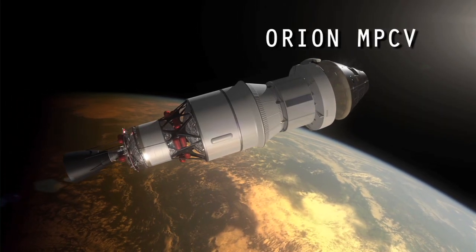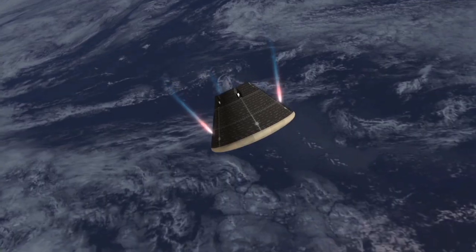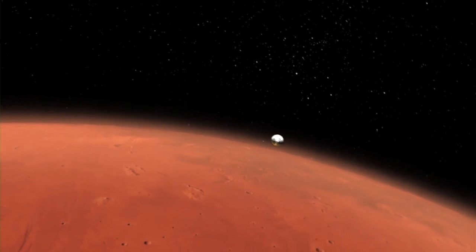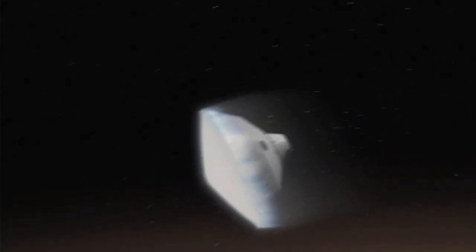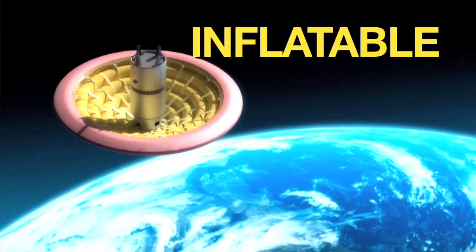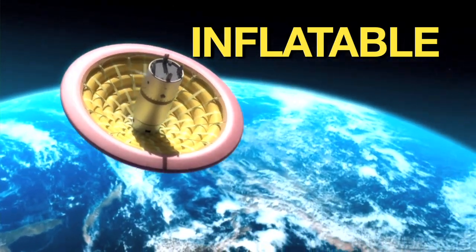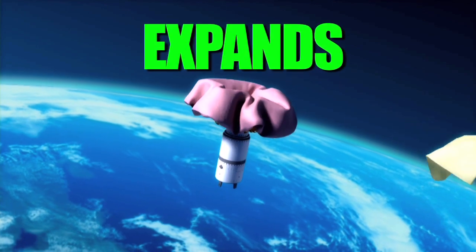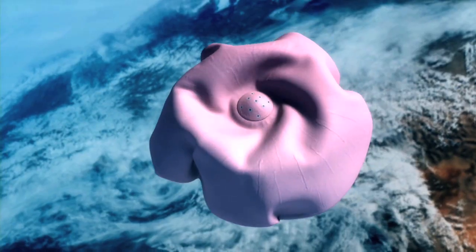Whenever a spacecraft traverses an atmosphere to land on a planetary surface — whether it's here on Earth or at some other place like Mars — the spacecraft must withstand tremendous forces and land safely to protect its precious cargo. An inflatable spacecraft could allow NASA to send more scientific instruments to distant worlds, since the inflatable expands after being packed inside a rocket, allowing it to deliver larger payloads.